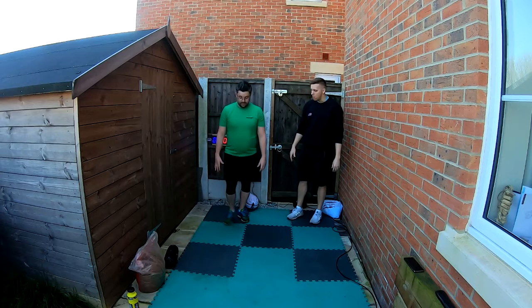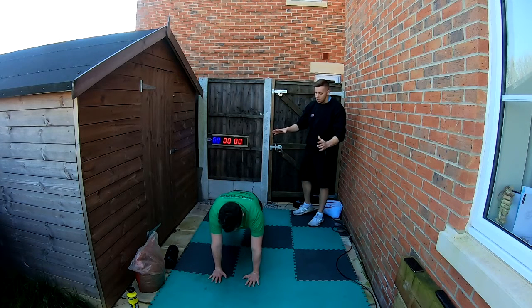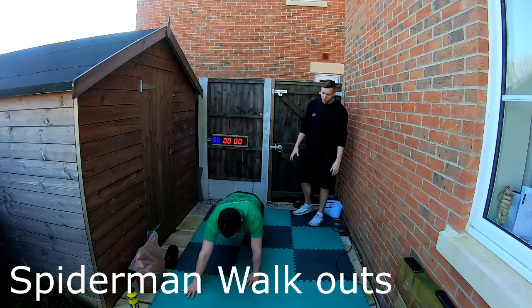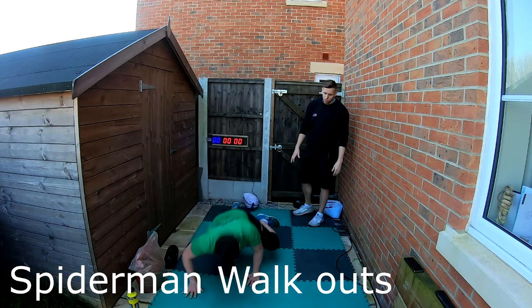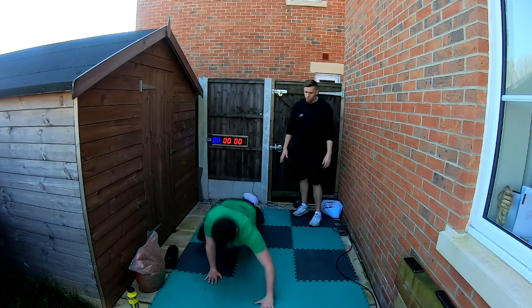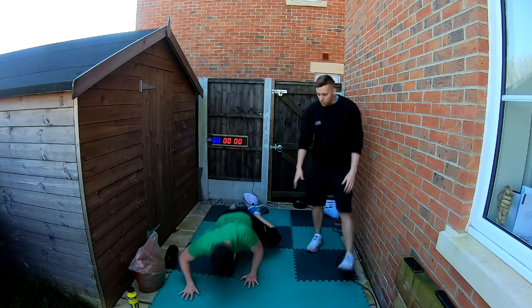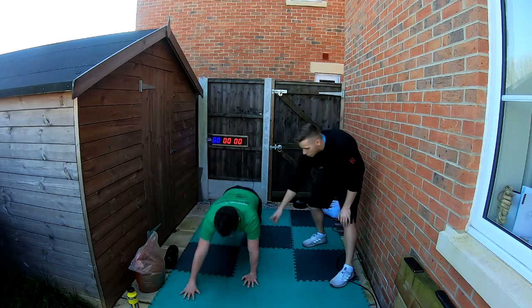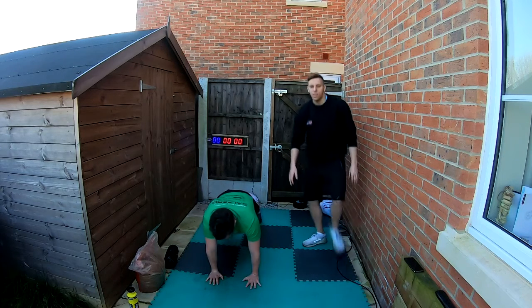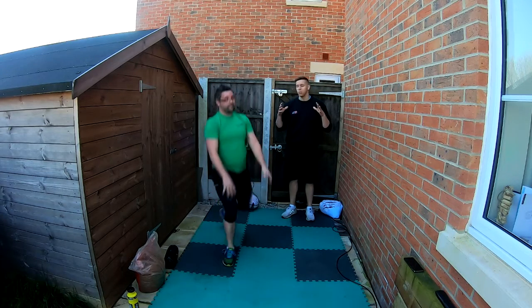Next up are spiderman walkouts. If you've got space, use it — we'll just stay in the same spot here. Get into a press-up position, bring one arm forward along with the opposite leg, back to the middle, then the other side. It takes a bit of coordination at first — the basis is bringing your knee to the opposite elbow. The more you get used to it, the better you'll nail it.